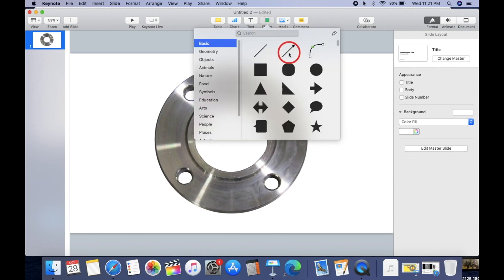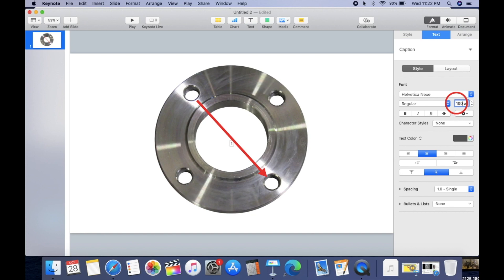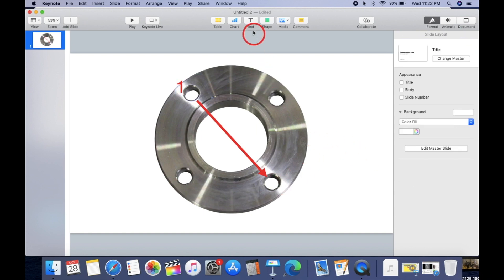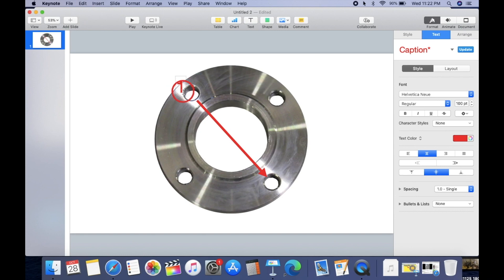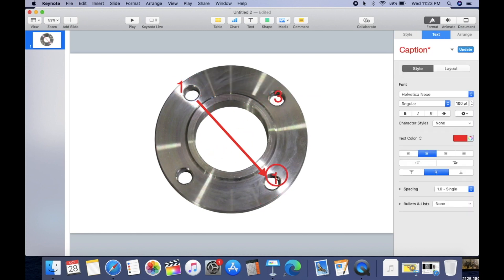For four bolts, you don't need a formula. All you have to do is cross them. You can start from the bottom or the top — it doesn't really matter — but you always want to do cross. So we have one right here, then this one is going to be three, this one is two, and this one is going to be four.